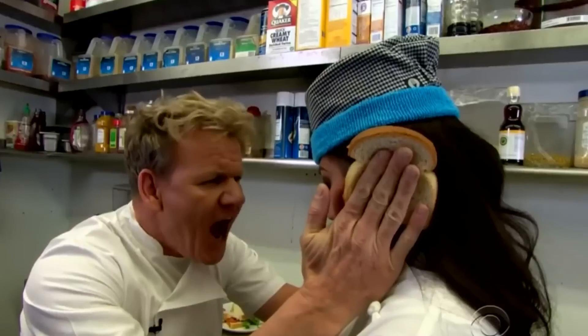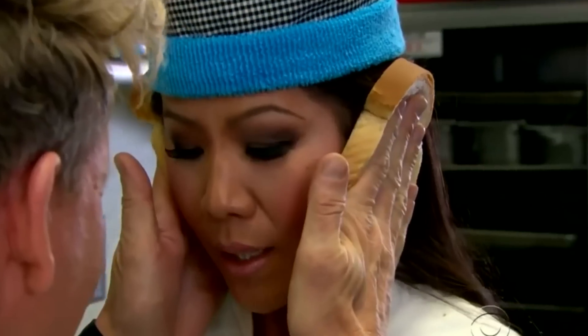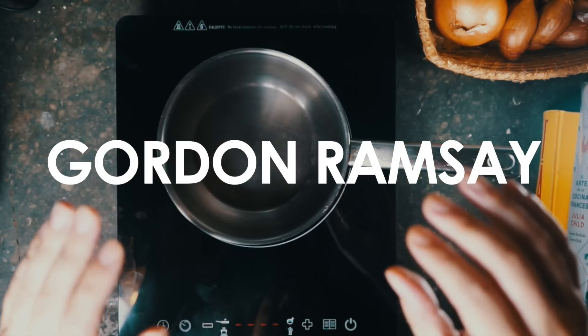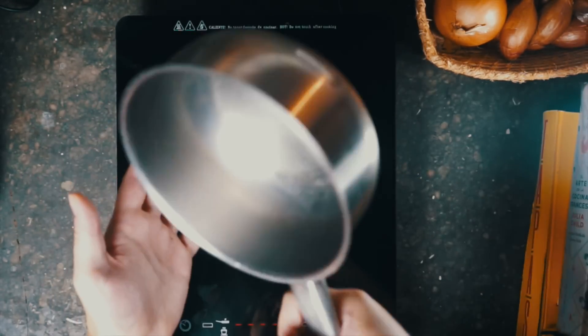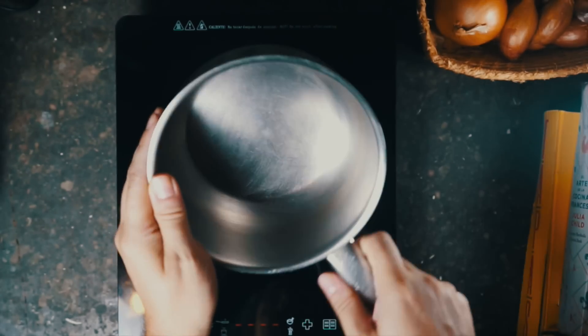We're in the kitchen. We are going to start off with that guy on the internet who likes to yell at people — 'What are you? An idiot sandwich.' That's right, Gordon Ramsay. He's got maybe one of the most famous scrambled egg recipes on the internet. So let's try and make it. We're going to start with Gordon Ramsay's scrambled eggs, which we're going to cook in a pot or saucepan as opposed to a frying pan.